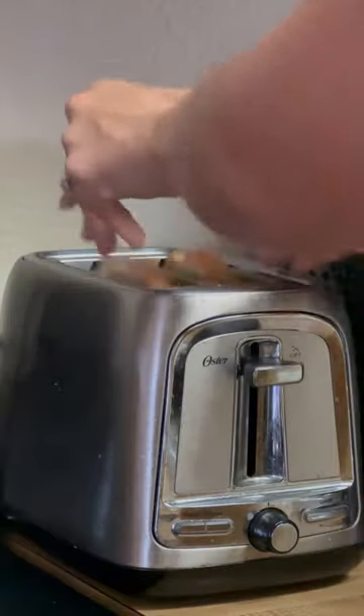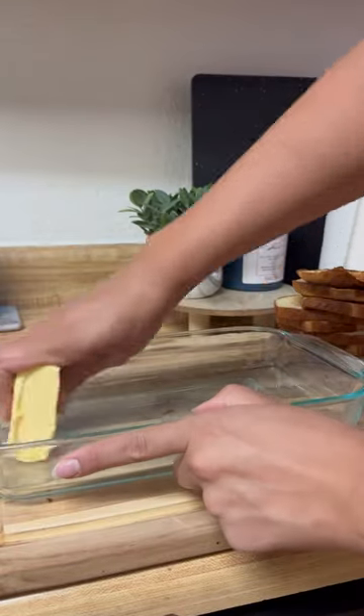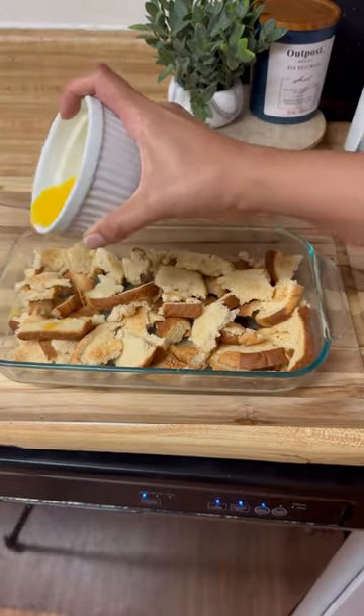I had some stale bread that wasn't moldy yet, so I decided to make bread pudding. First I toasted all the pieces and then I buttered a 7x11 baking dish. I tore the bread into big chunks and then drizzled in melted butter.